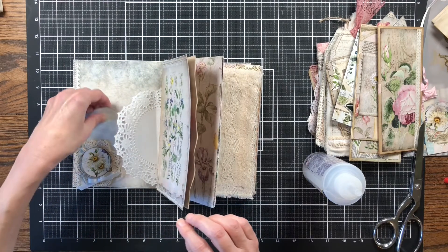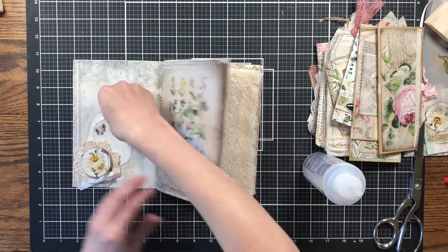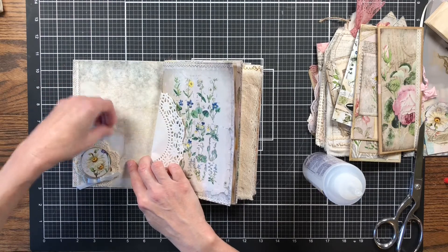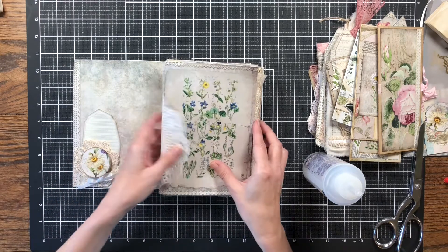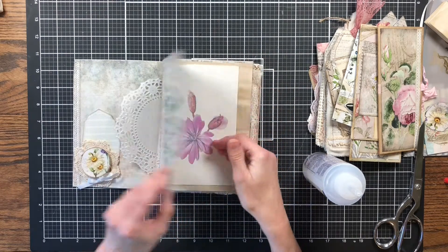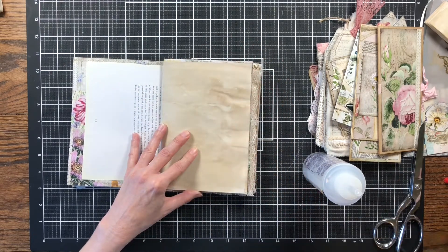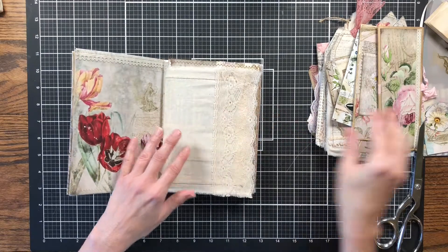I can probably come back and put some other things in it, but I already have some little labels and tags and stuff from one of the Friday freebies. I think they'll be neat in this book — the flowers are right there. I could put both in or just one; I'll come back and add a decorative embellishment there too. But I want to add everything to the pages first and then we'll come back and add the tags and things.